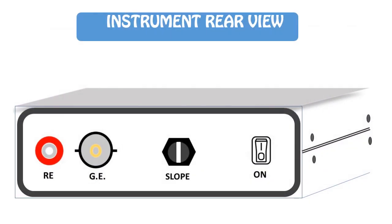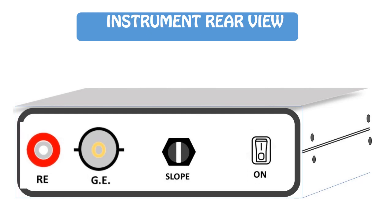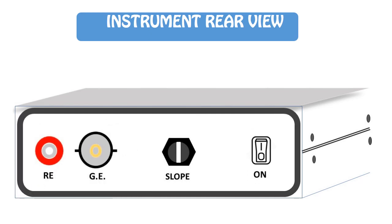This is the rear view of the instrument. You can see the on/off switch, the electrode connecting port, and the slope setting knob.